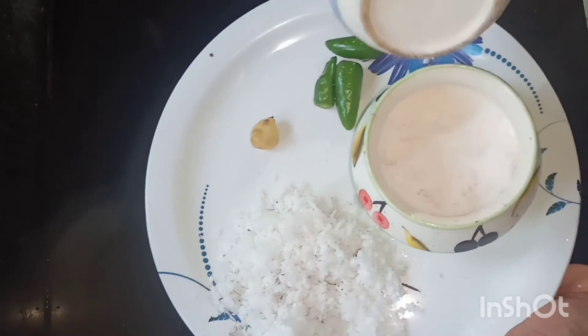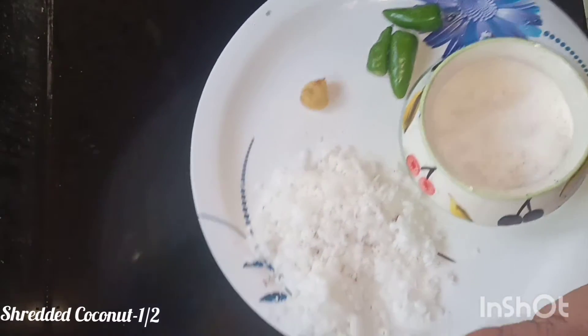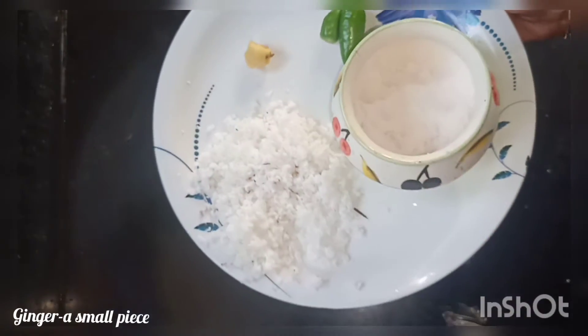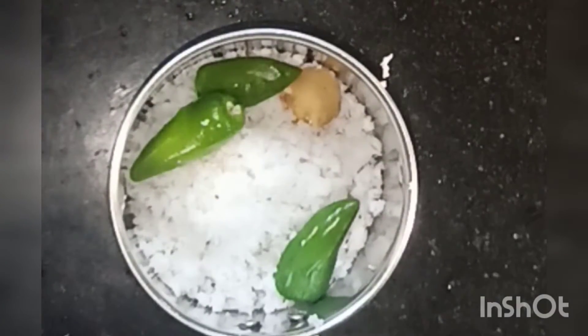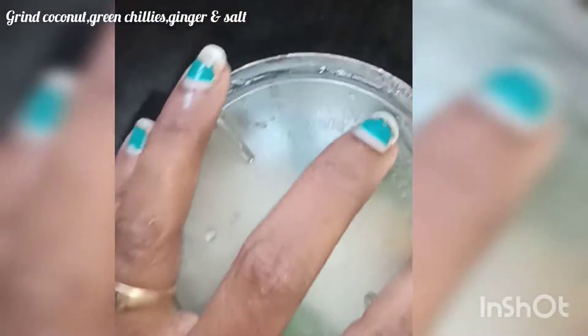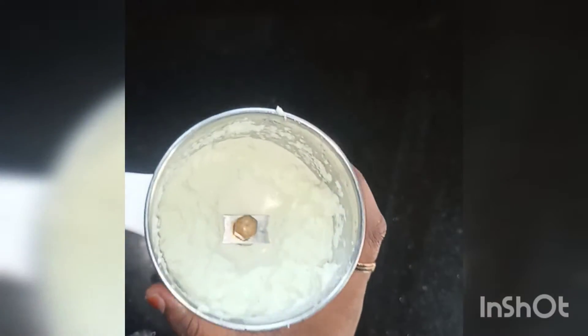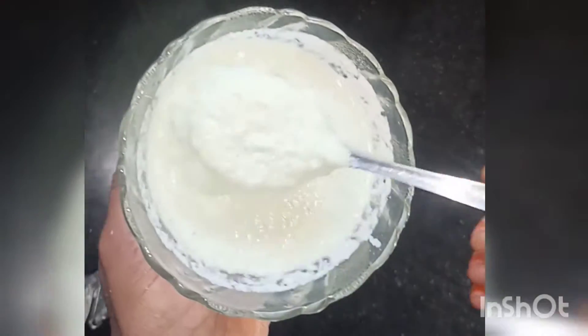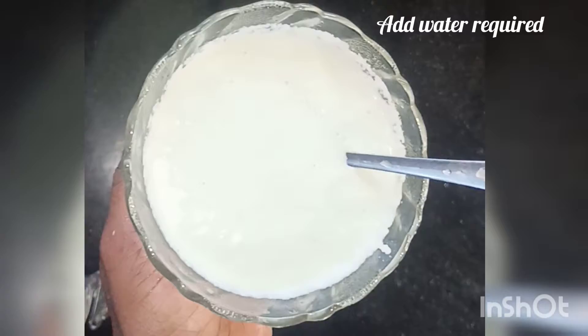We are going to make the coconut chutney. It uses just a few ingredients — about 1 to 3 inch pieces. If you like onion, you can add all the ingredients together.